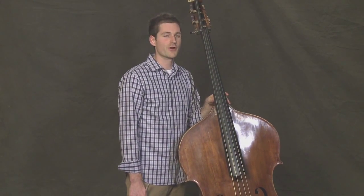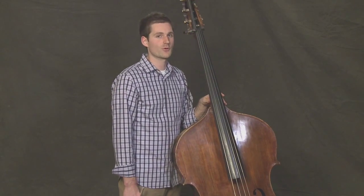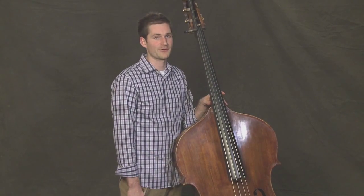In this lesson, we'll talk about using 16th notes more. So far, we've just talked about eighth notes and quarter notes, which are generally longer. 16th notes are going to help us pick up the pace a little bit more and play a little faster.